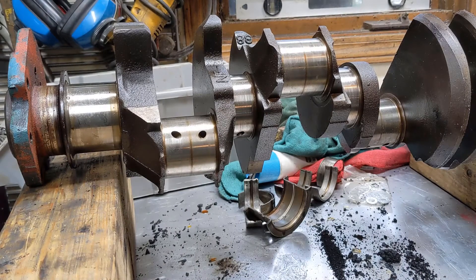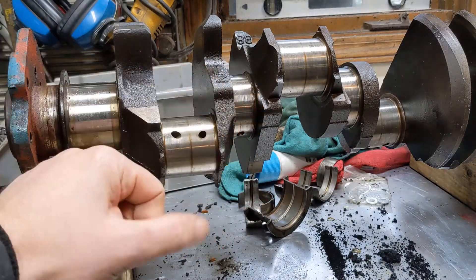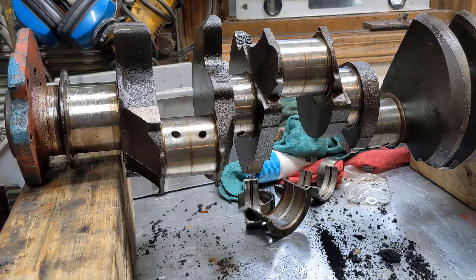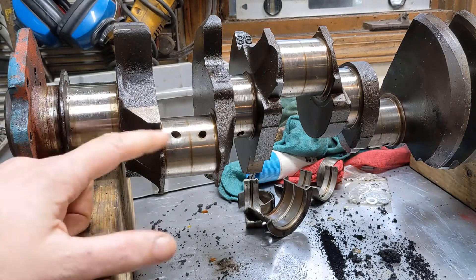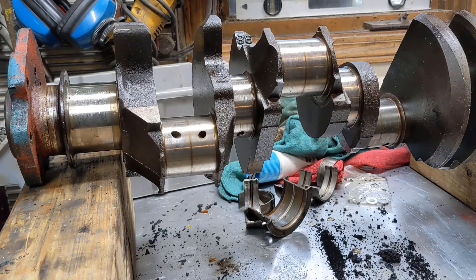Welcome back to the garage. Now that we've got the rings measured, the next step is to measure the bearing journals — both the rods and the mains — and find out what size bearings we're going to need to put this back together. While we're at it, we'll inspect the journals, make sure everything is good, make sure we can reuse this crank. Let's get into it.